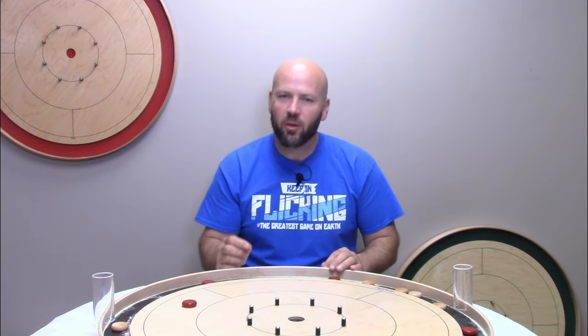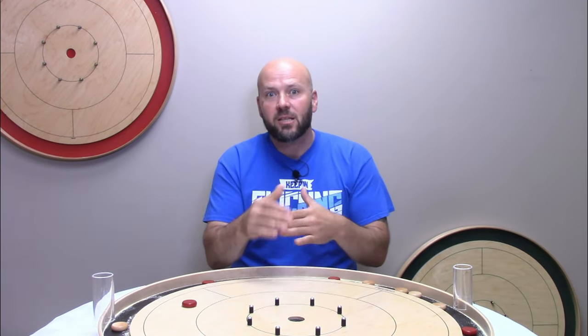Jeremy Tracy here of Tracy Boards. If you find this fun and helpful, please go ahead and give us a like, a comment, a share, and subscribe — there is lots more great croquet content coming your way. Please know that what we're going to dig into now is only for when you get to a more intermediate or advanced level of play.